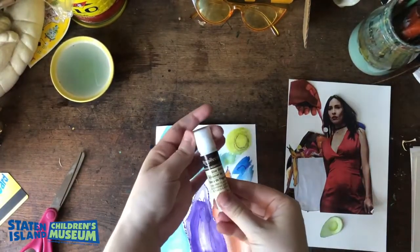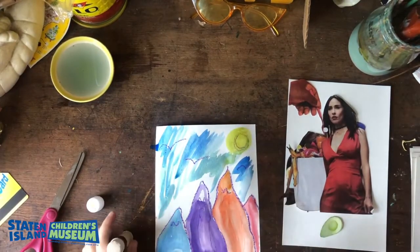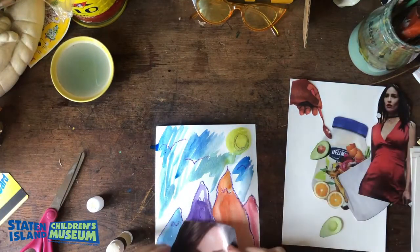Now that I have my plan, I'm going to take my glue stick and start adhering the pieces to my painted background. This is the fun part — this is when you start to see your finished piece come to life.